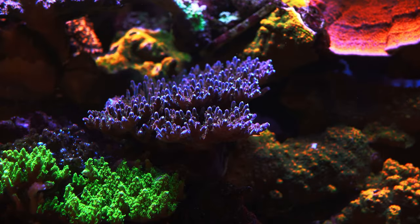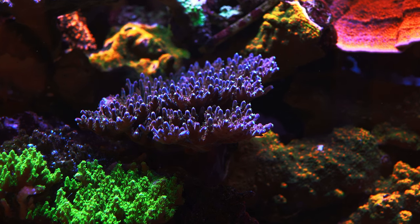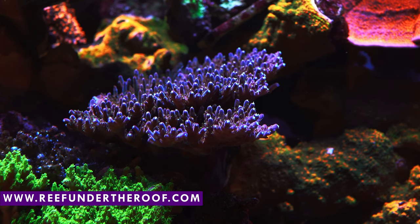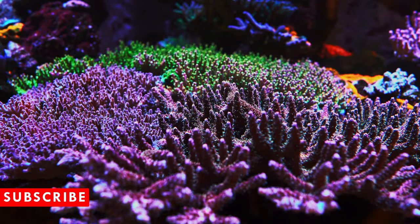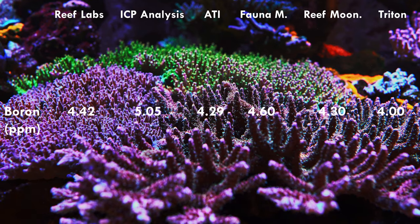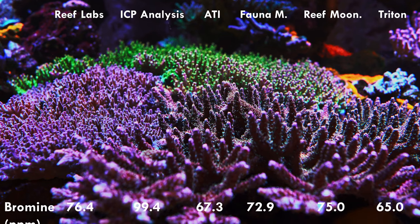All right, with all that out of the way, let's get into the meat and potatoes. When I went over the results from all the ICP companies, I decided to split them into two groups — one group where most ICP companies are agreeing on the value, and another group that's more complicated where some match and some are completely off. I'll read the ones all companies agree on first. Boron: Triton says the lowest value is around 4, ICP Analysis says around 5 — all others are kind of in between, all good. Bromine: most ICP companies agree it's somewhere between 65 and 99, all optimal.